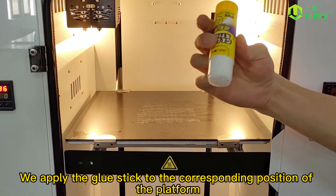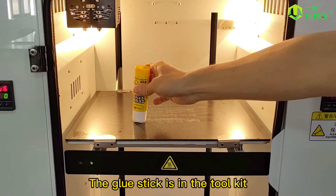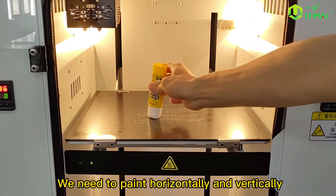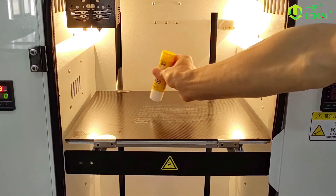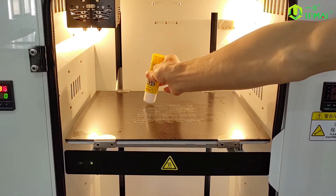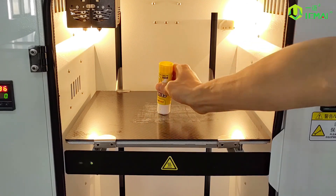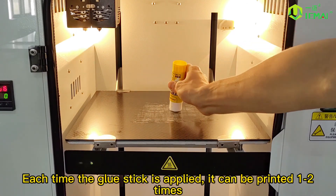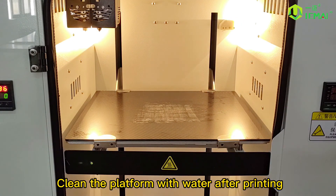Apply the glue stick to the corresponding position on the platform. The glue stick is in the tool kit. We need to paint horizontally and vertically. Each time the glue stick is applied, it can be used for one or two prints. Clean the platform with water after printing.